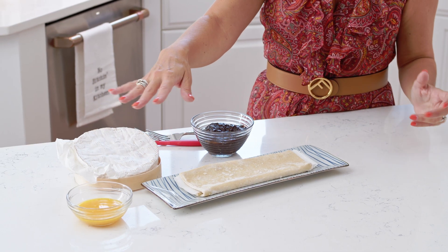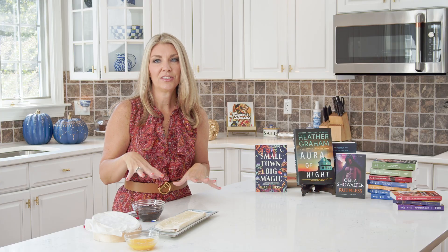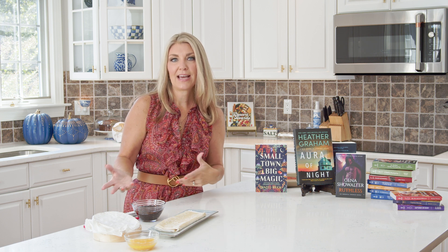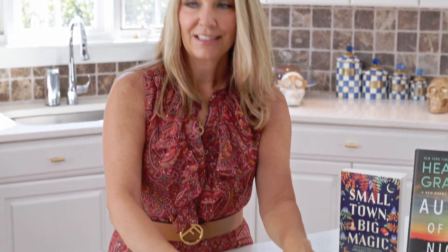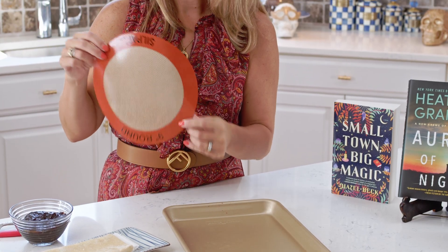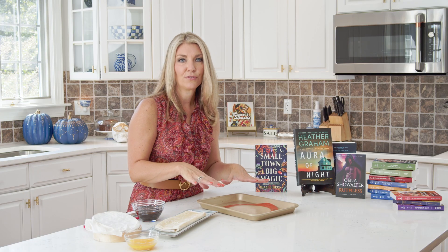I also have an egg wash — it's one egg with a little bit of water whisked in, and you brush that on top to make it golden and brown. That is optional; you don't have to use it, but I'll show you how right before we bake it. The tools you need are just a little baking sheet, and I like to use a silpat or silicone baking mat — the cake round size is just the perfect size for your wheel of brie.